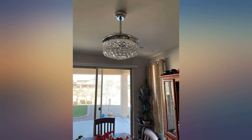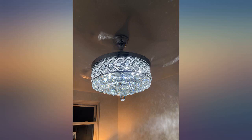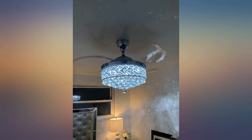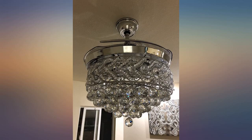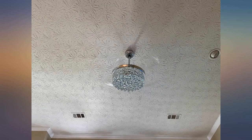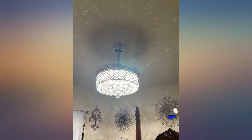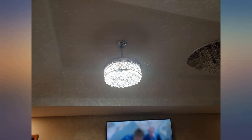I was nervous purchasing this without being able to see it but it is beautiful. Everyone that sees it comments on how beautiful it is. They then become amazed when I show them it is also a ceiling fan. I was concerned that the fan would not be strong enough since we were replacing a 52 inch fan, but this fan is actually stronger than the larger one it replaced. We've never even used it on the highest speed — the highest speed we've ever used it on is half speed. I do wish the light would dim more; even on the dimmest setting it is still not really dim.